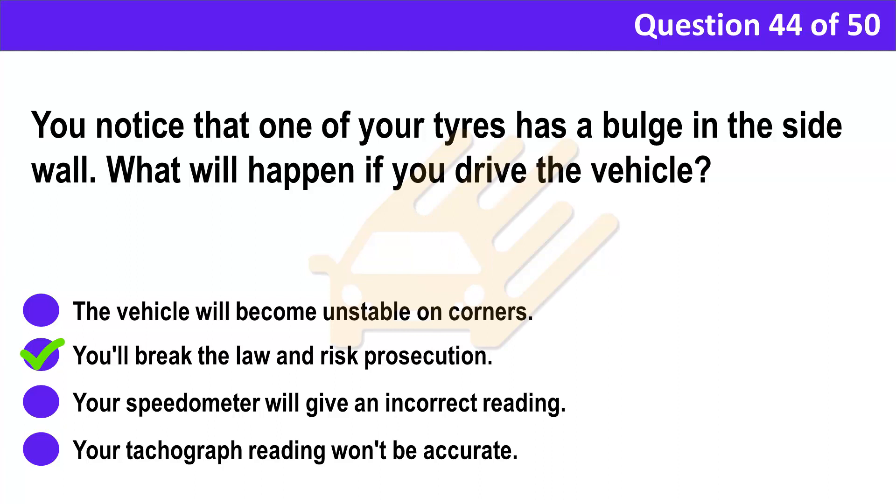Correct answer: B. You'll break the law and risk prosecution. Explanation: It's a legal requirement that your tyres have at least the minimum permitted depth of tread and are in good condition before you start any journey. Make sure that you inspect them before setting off, and at regular intervals.